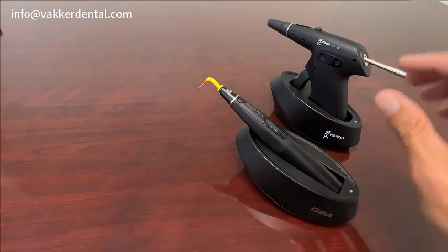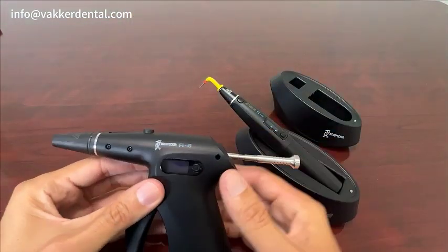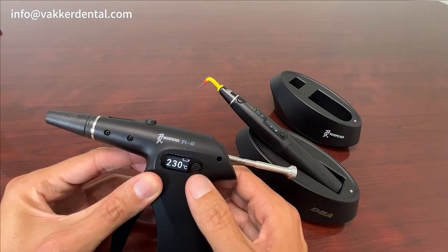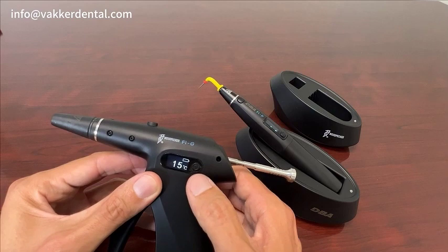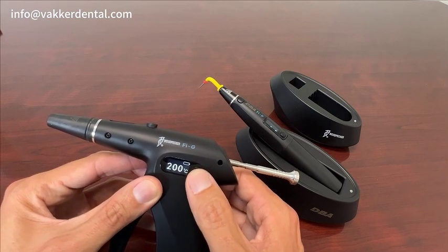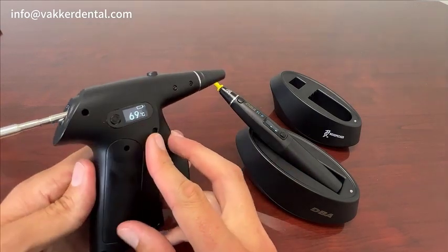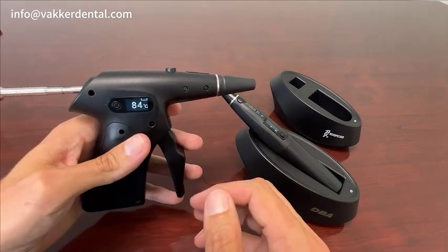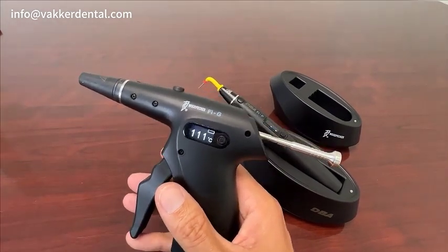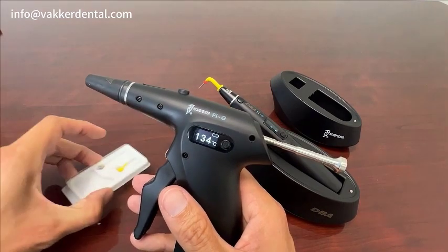Let's jump to the gun. Very similar situation — turn it on. Battery's a little low. You can change the degrees: 150, 180, 200. This has a display on both sides, so whether you're left-handed or right-handed, it will work for you.